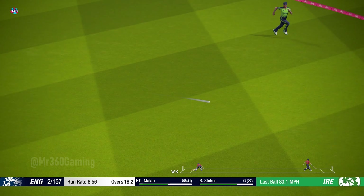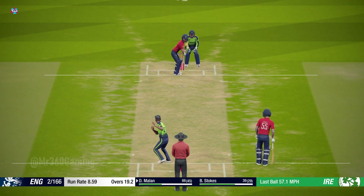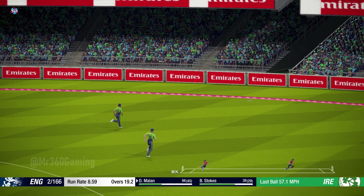Good shot. That's what the crowd have come to see — nicely played.